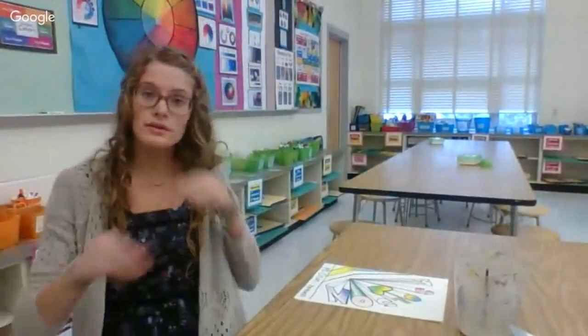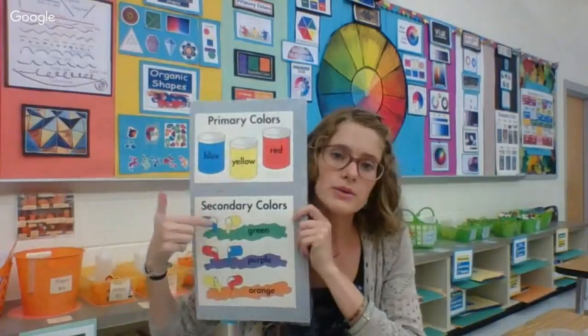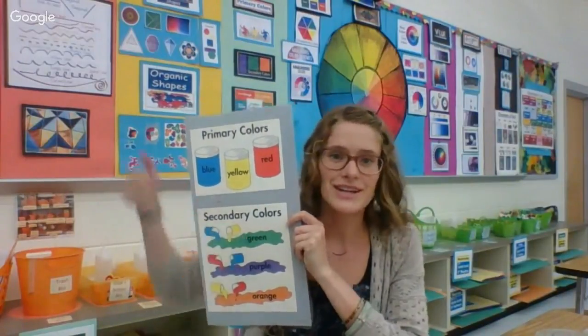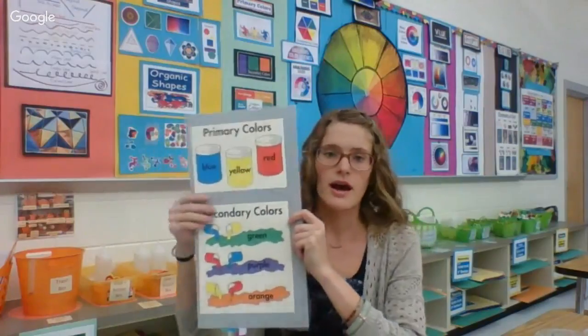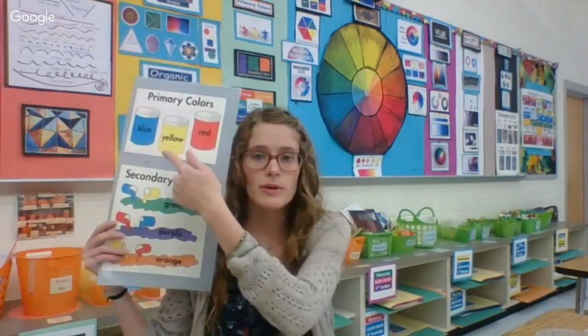Now that we know how to place our watercolors out, let me tell you what we're doing today. You're going to try to create three different color blends. One color blend is going to be a primary color blend. Primary colors are red, yellow, and blue. You can blend yellow with blue to make green, you can blend red and blue to make purple, and you can blend yellow and red to make orange.